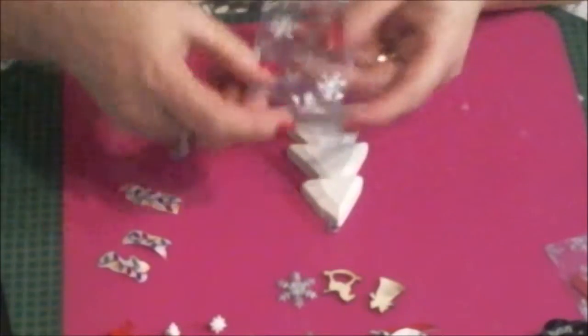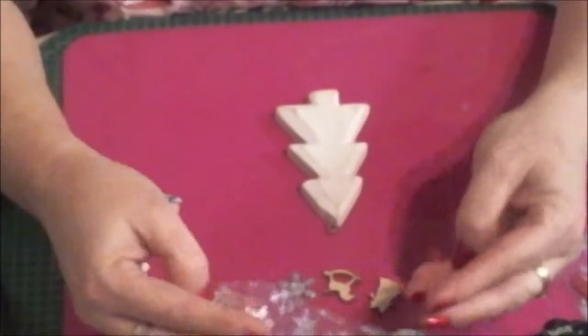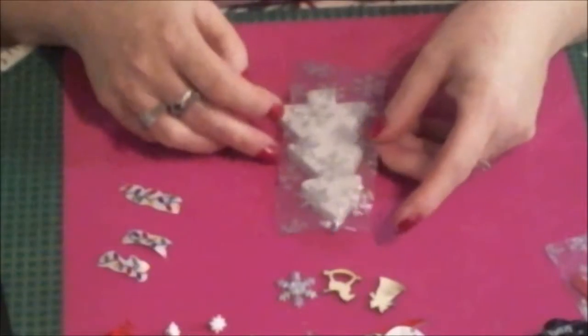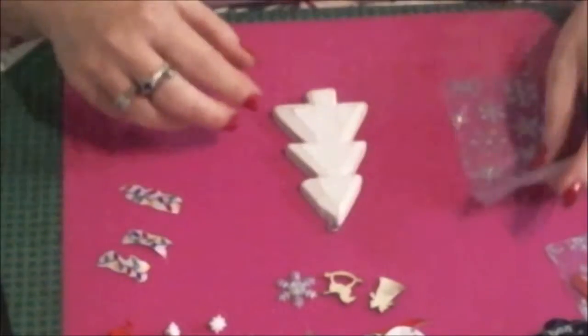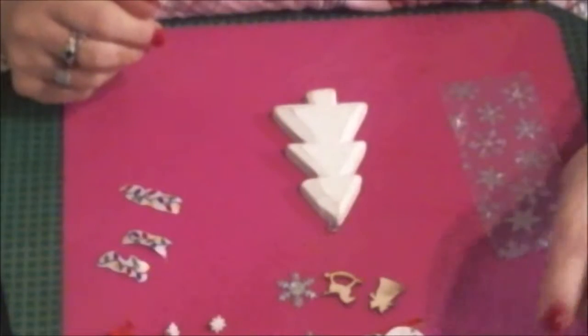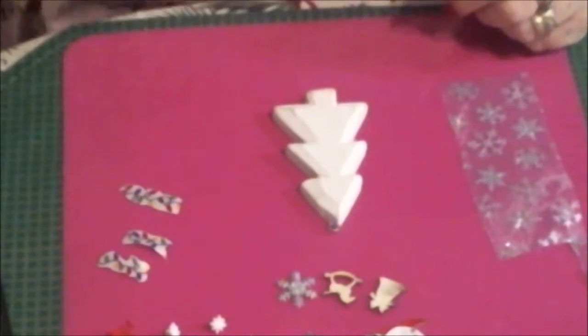Let's get started. Here's some of that stuff that she sent — that lacy, see-through, sheer stuff. I love it, so we're going to use it. I've already marked it. My hot glue is getting heated up and we'll see what we can do here.